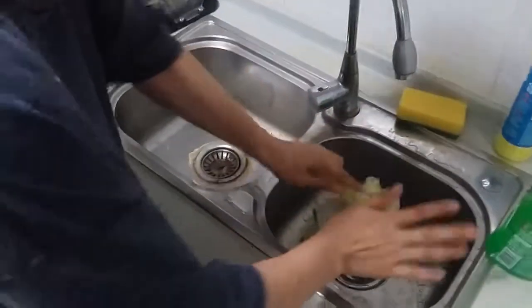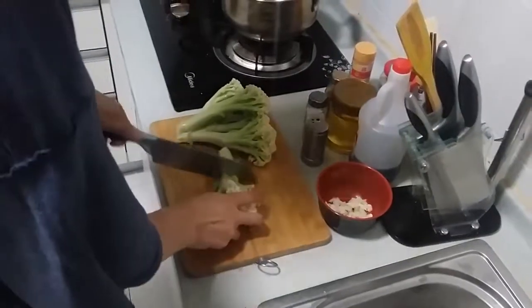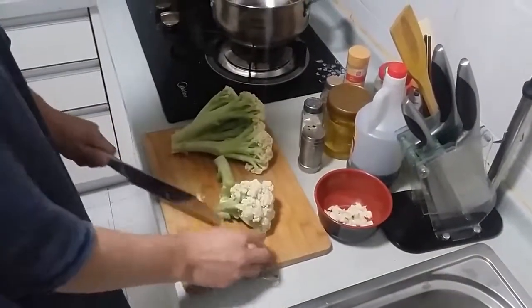Alright, so we're just washing and preparing the vegetables. I'm gonna pause it now and once we get to the cooking process, I'll start recording again. I'll see you guys in a second.